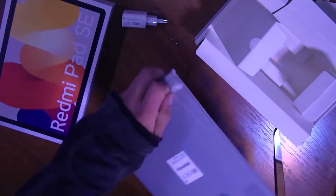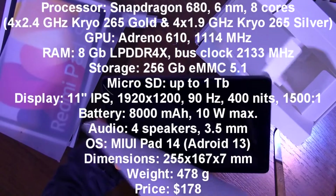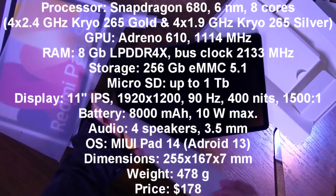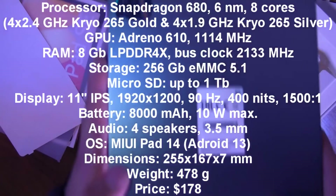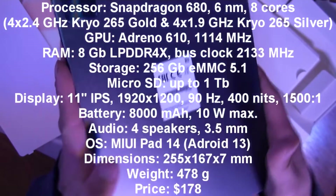So it is Redmi Pad SE from Xiaomi. There are different versions of this model with different specifications — you can see all main info about the tablet from this video on the screen. All versions don't support SIM cards. It's solely a tablet with Wi-Fi.